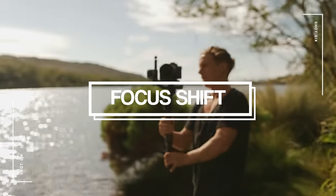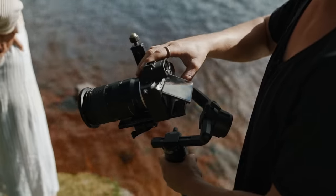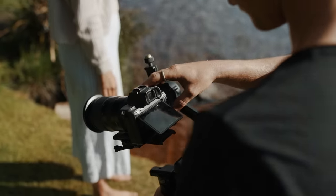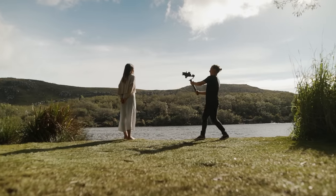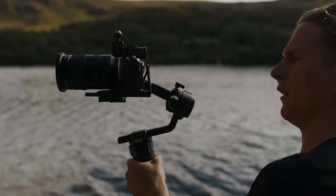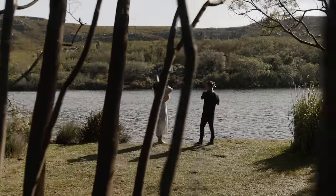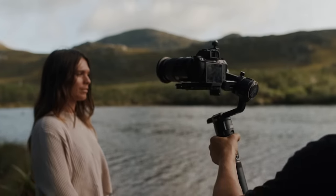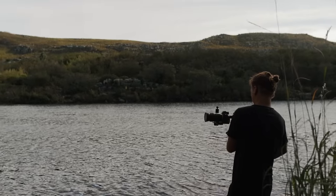Shot six is gonna be a focus shift — this one can be a little bit tricky to get but once you nail it it has a really impactful effect. Basically what you want to do is set your camera into manual focus, get your focus on your subject, and then pull all the way back having that subject go completely out of focus. Then in post we can reverse that shot so it starts from out of focus and punches all the way in to a perfectly in-focus shot. The reason we reverse it is because it's much easier to make sure our ending point is perfectly in focus — if you start blurry you might hesitate as you reach that point. Reversing it means you'll get that shot perfectly in focus every time.